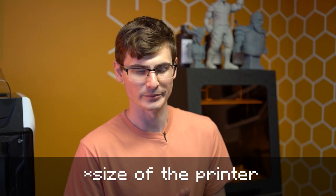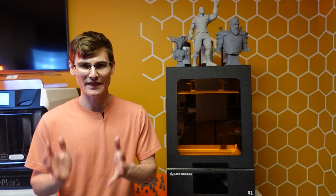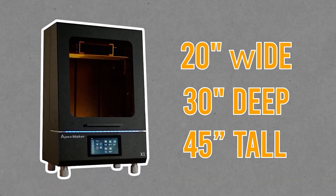My first important caveat is the sheer size of this machine, which is of course one of the major reasons people want the X1. You really need to stop and think with your brain and not your hobbyist heart. When the lid is open at its largest, the printer is 20 inches wide, 30 inches deep, and 45 inches tall. Not many people have a space at home that can support a printer that big — I highly recommend you take a tape measure and walk around your home to see if you have a place for it.